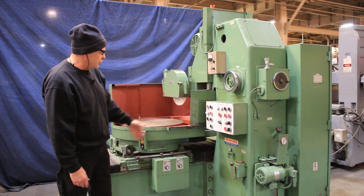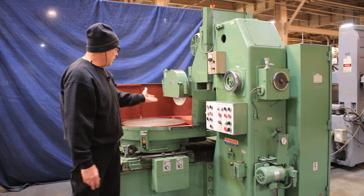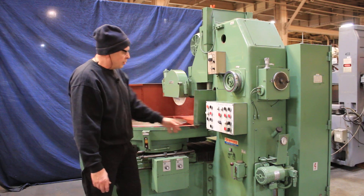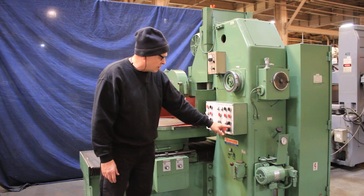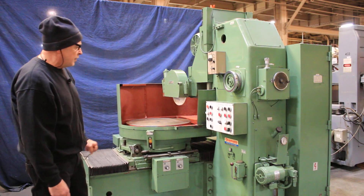As we go between the two stops in the grinding cycle, we're going to feed down at the inner position and the outer — here and here. Or you can set it to feed only on the outside or only on the inside. In my case, I have it feeding on both sides.